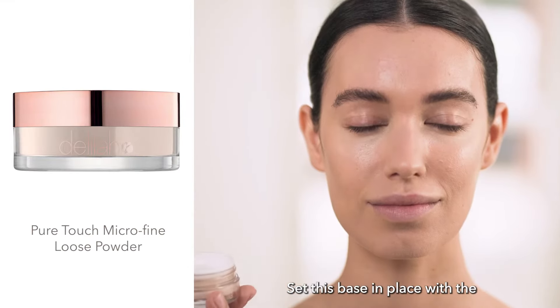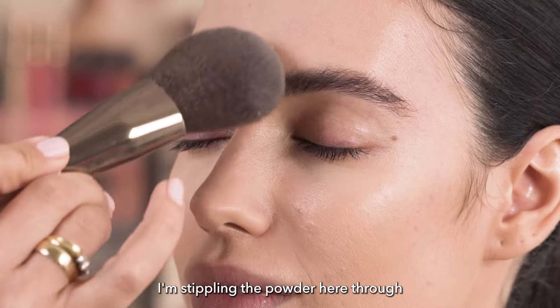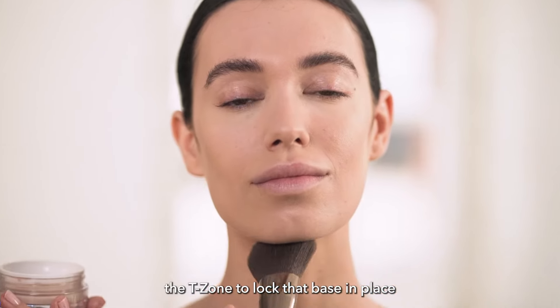Set this base in place with the Pure Touch Microfine Loose Powder. I'm stippling the powder through the T-zone to lock that base in place.